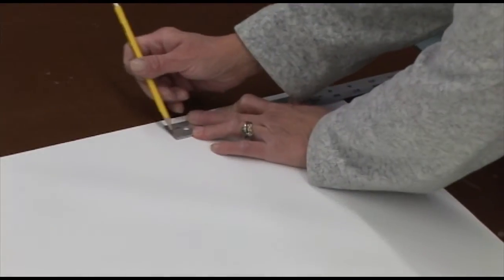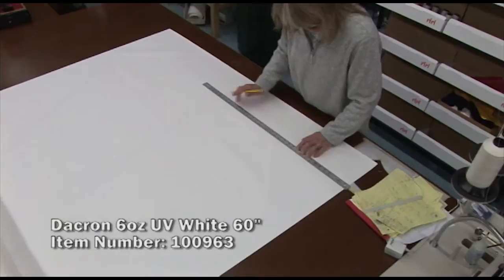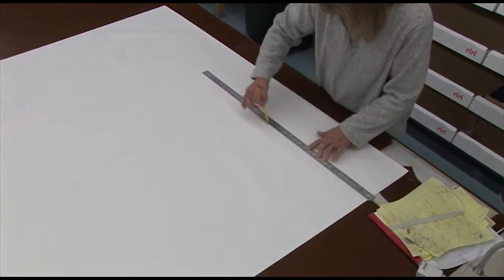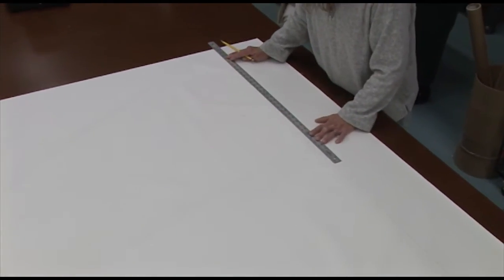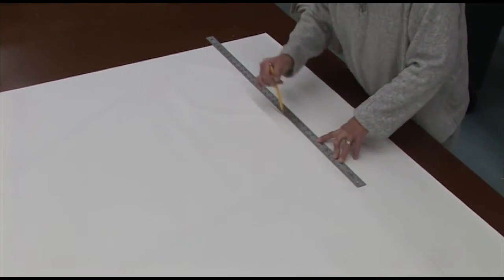We're now going to install a sacrificial UV cover on the leech and the foot, using a Dacron UV-resistant material cut to the appropriate width. Your sail kit instructions — the written instructions that accompany each kit — will tell you what width to cut the strips along the foot and also what width to cut along the leech.